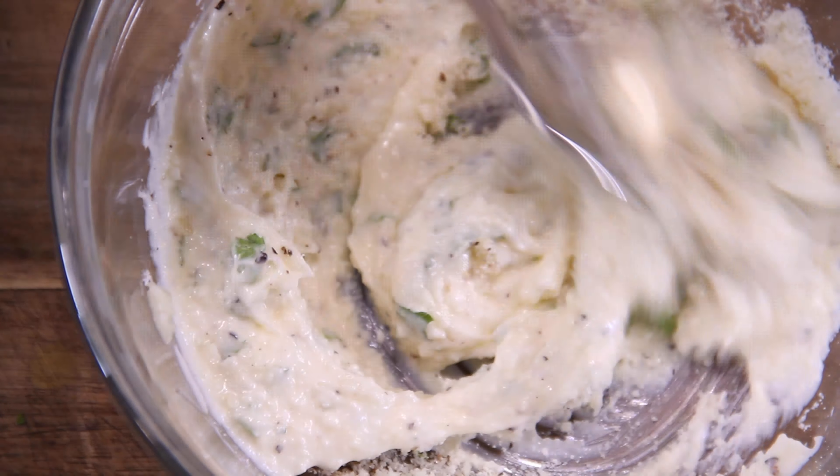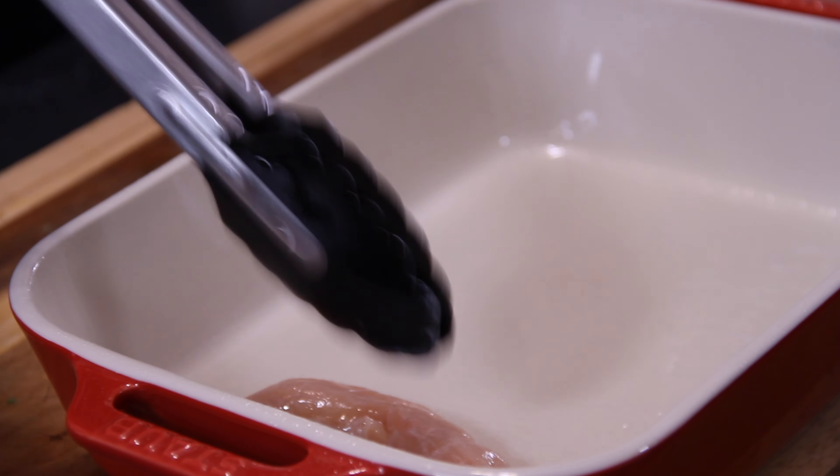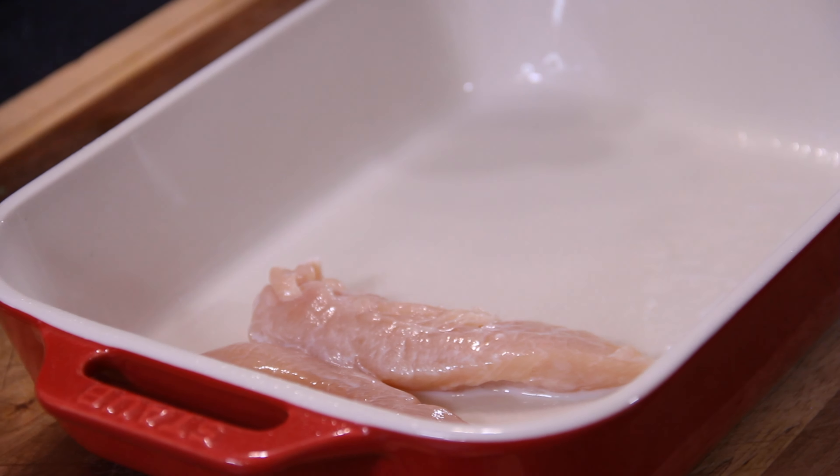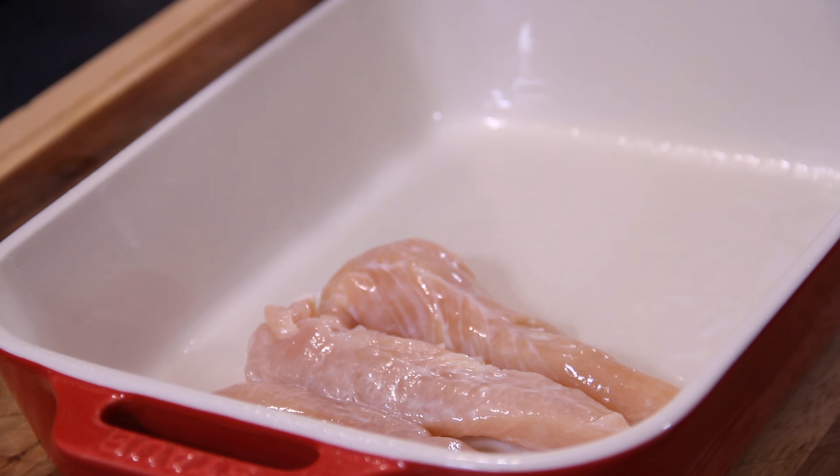For a few ingredients, this does really smell good. Set this aside. Next up, spray a casserole dish or oven dish with some baking spray. Add in that chicken that's been patiently soaking in the milk or buttermilk, and drain enough of that liquid off so it's not too sloppy in the bottom of the dish.